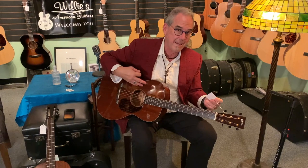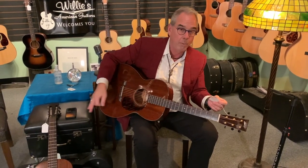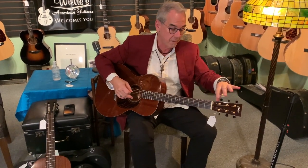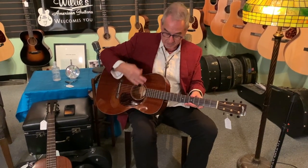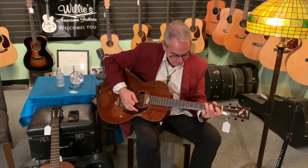This is a similar guitar — again, a slightly bigger body, so you're going to get a little more bass. These are both the same price at $4,999. This one is used. This one has gold hardware, a solid finish instead of satin, and is bound instead of unbound.